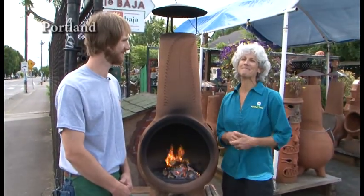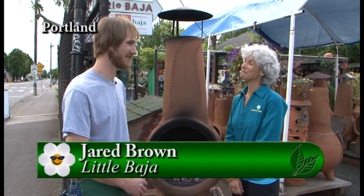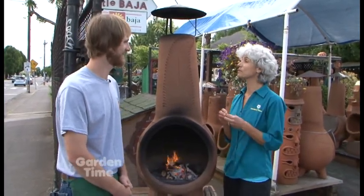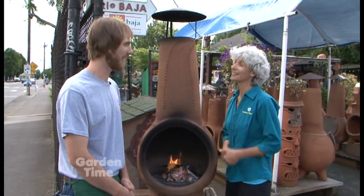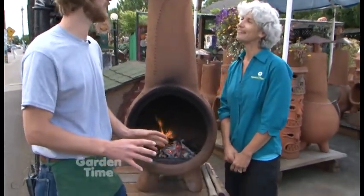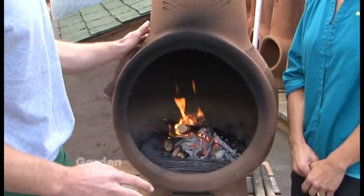I'm at Little Baja in Burnside with Jared. It's summertime but cool in our evenings, and you have these great chimineas to take out that chill. These are a great excuse to stay out in the evenings when it starts cooling off — keep your friends and family together a little longer. There are some tips to make it work efficiently. The most important is to let it start up nice and slow — start with just kindling and newspaper to take the chill out of the clay.